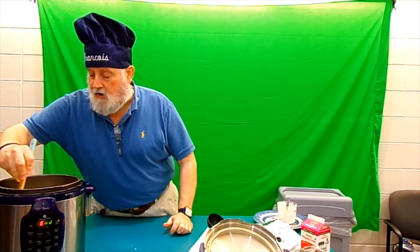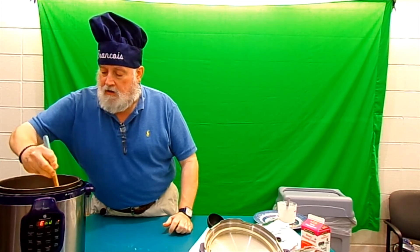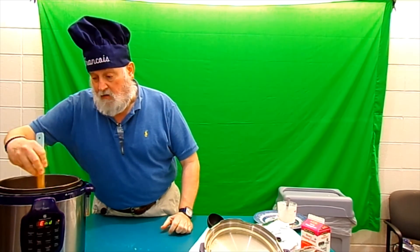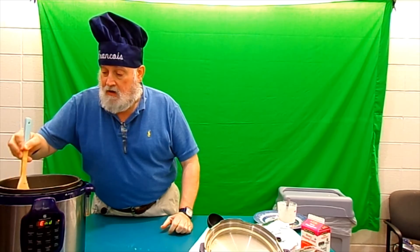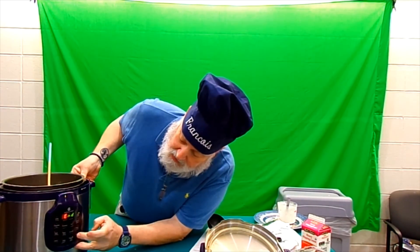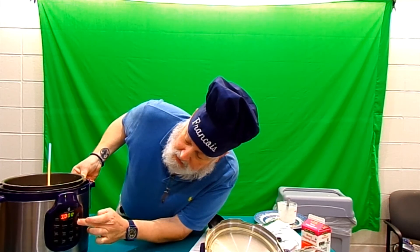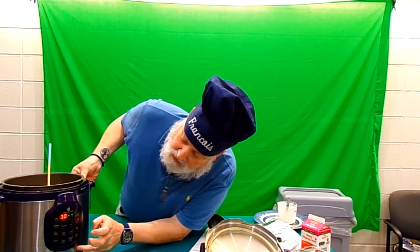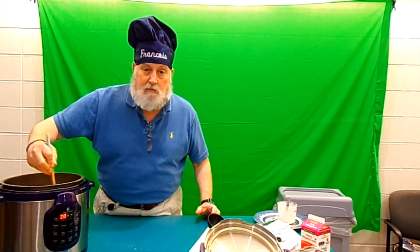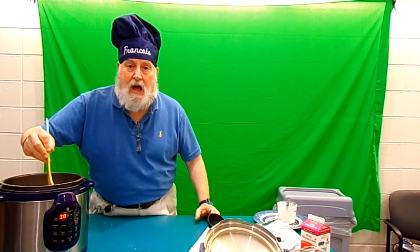Let's give it a good stir. It's already pretty thick, but I am going to put it on brown sauté just for a minute to give that slurry a chance to thicken up. When we come back, we're going to serve some and try our chicken and wild rice soup.